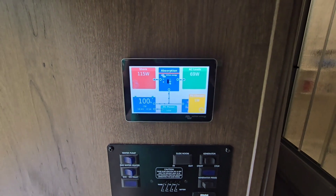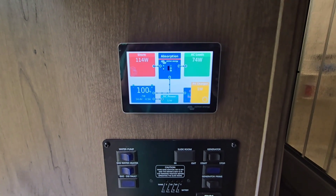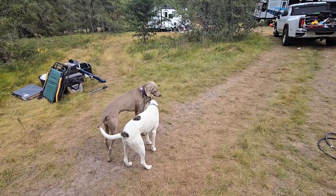We got the screen on here. Batteries are at 100% — these are plugged into my RV. We got some shore power coming in. Everything's working good.